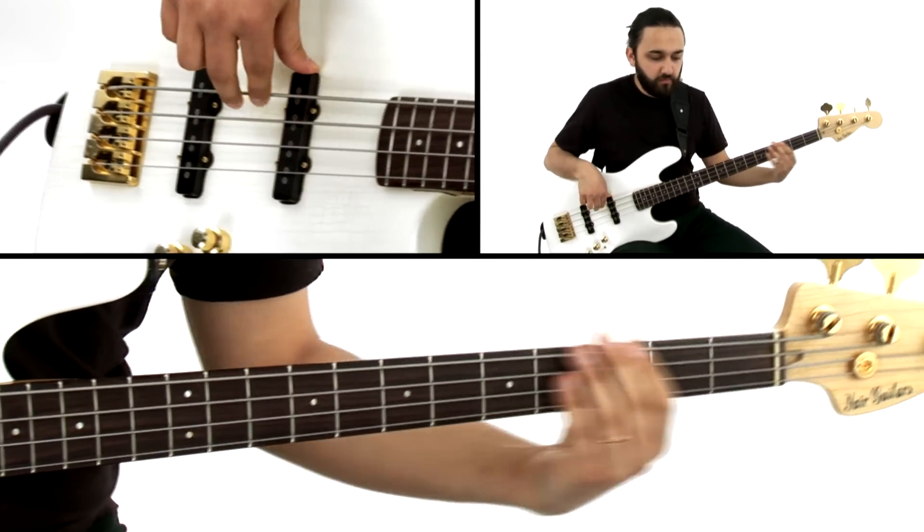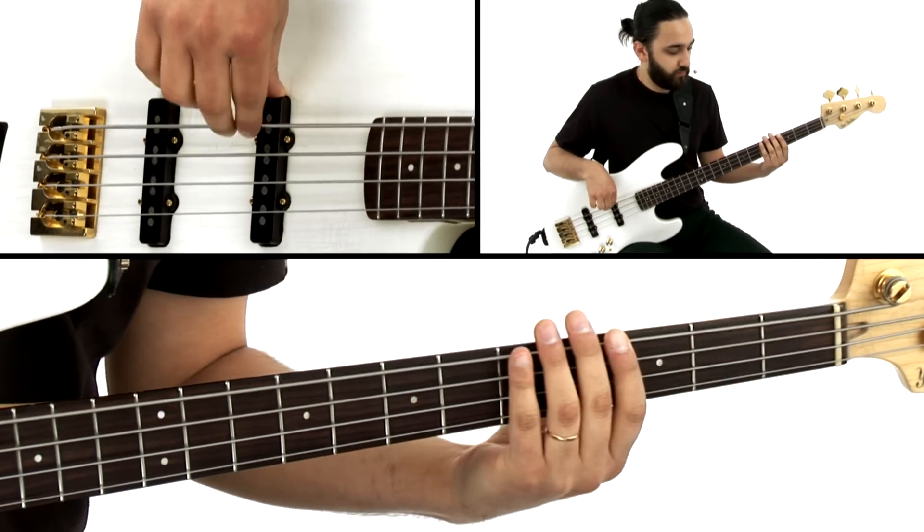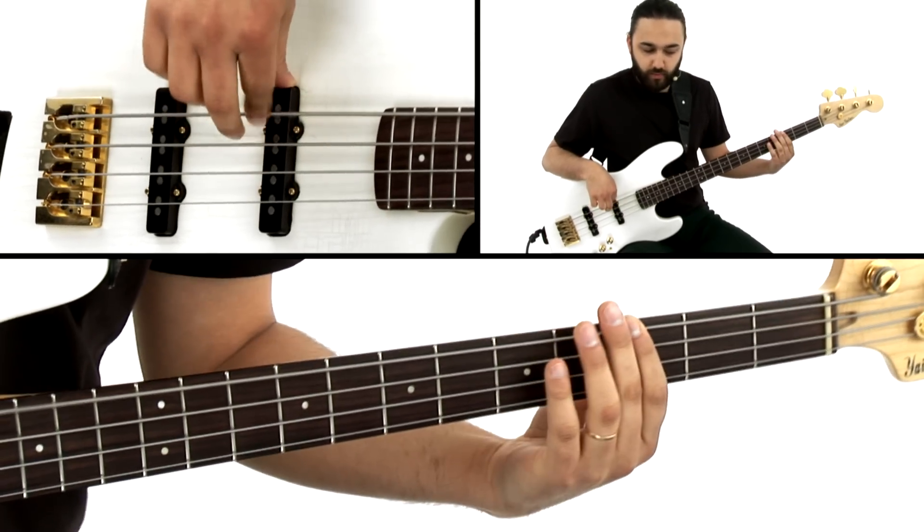Finally, we'll focus on some Cuban rhythms over the changes to a Sonny Rollins tune called Saint Thomas, starting out with a mambo groove. We'll also work on a cha-cha feel.